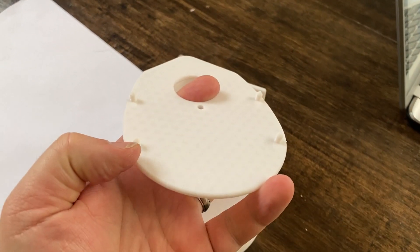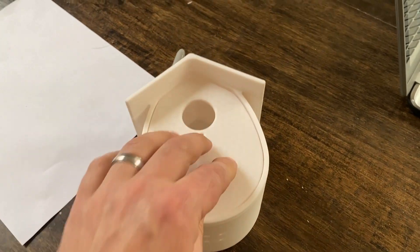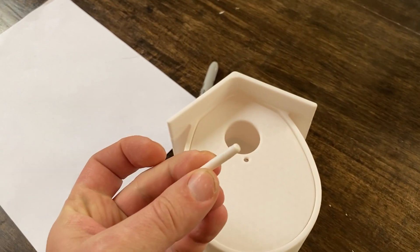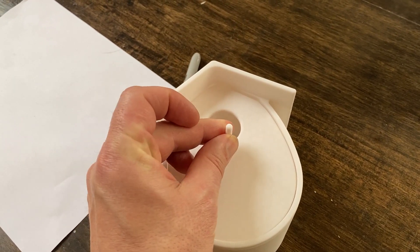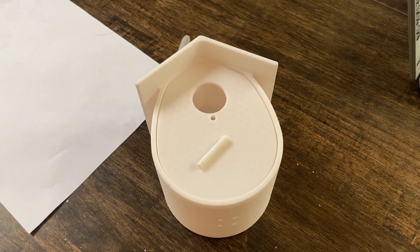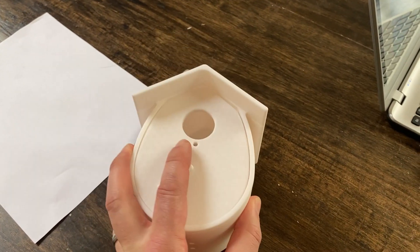This is a little birdhouse that the SSL Family Mom requested, so we just printed this out. The front piece was separate so that'll be glued in there. It comes with a little threaded peg that actually screws into a hole here for the birds to roost on as they get in and out of the birdhouse. This is a hundred percent 3D printed and can be mounted outside.